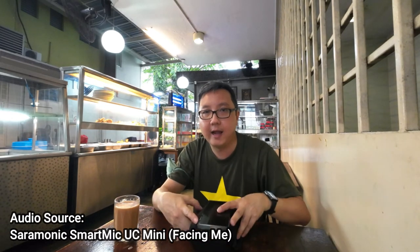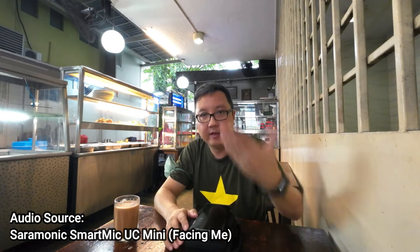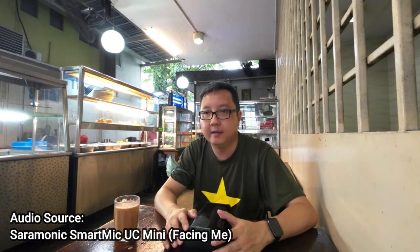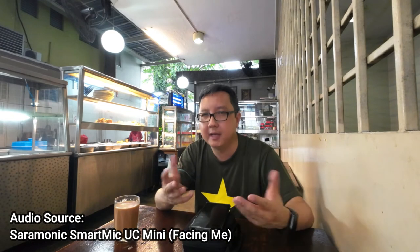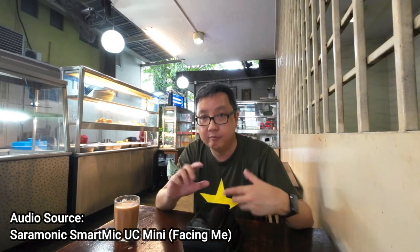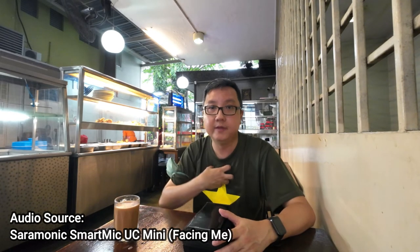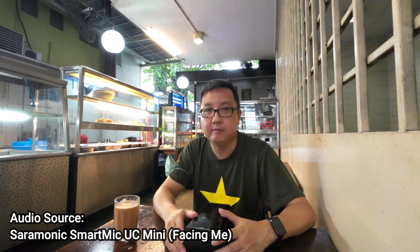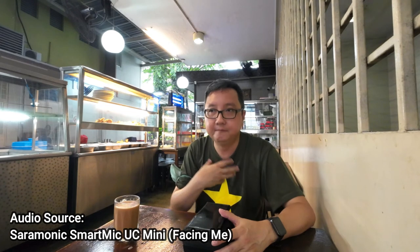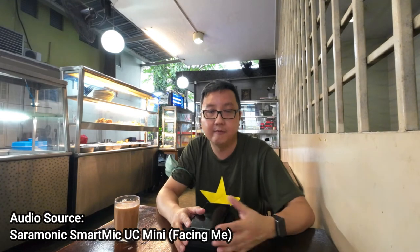Another use case I'm thinking about is filming someone cooking. With the ability to point the mic toward the cooking action, it can pick up the audio — the sizzling sounds and things like that. This should work much better than directly from the Action 2 or a wireless mic clipped to my shirt, because a wireless mic wouldn't pick up what's cooking. This mic will have that advantage.